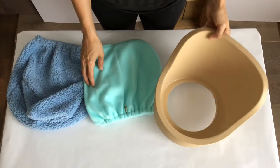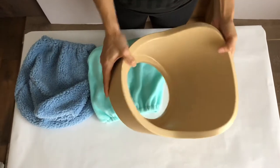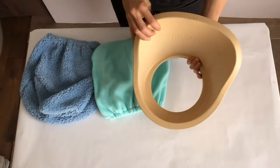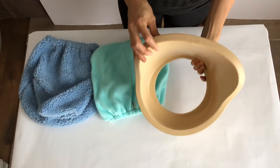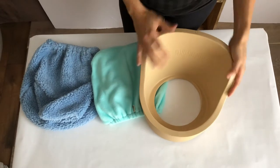Hey guys, this is Elisa with Little Prop. Today I'm going to explain a very nice feature about the Posing Pot 2.0 and how to properly insert your cover. This also applies for the original pot and for the grand pot.